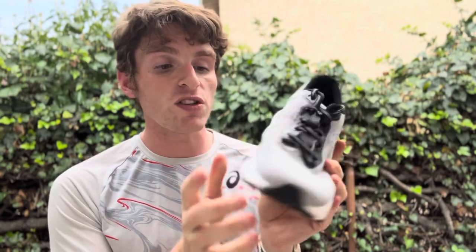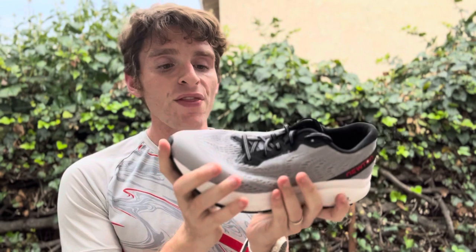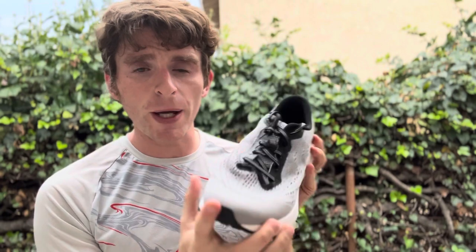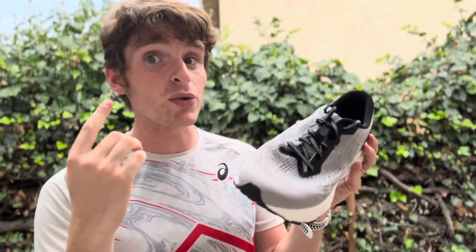There is some forefoot stiffness because there is a Pebax plate in the forefoot, and that just helps secure the lugs from what I understand. Smooth ride from heel to toe, not a stability shoe. There are sidewalls, but I found the midfoot to be a little bit narrow, and the softer foam kind of had me going over a little bit. So a little bit shorter distance for me, but people that are sensitive to stability, you're going to actually really like this shoe.